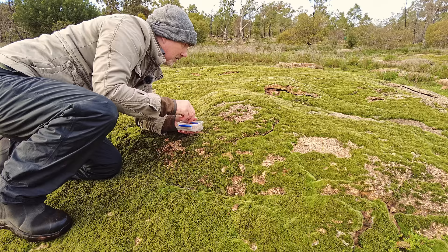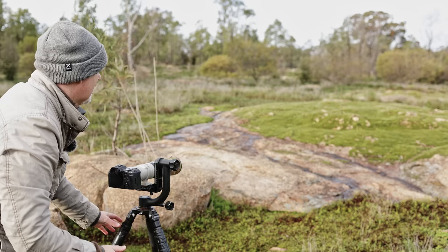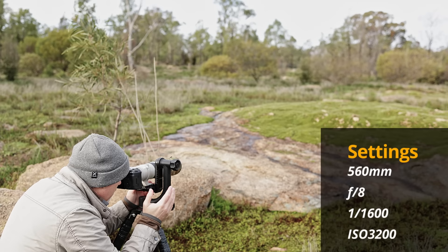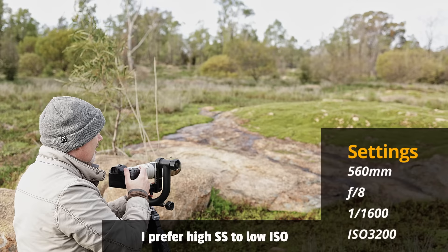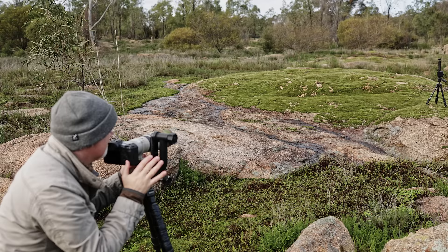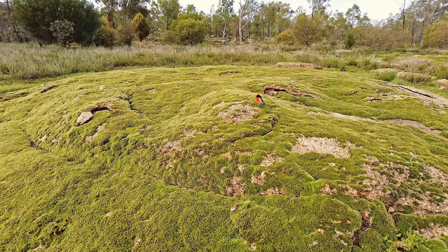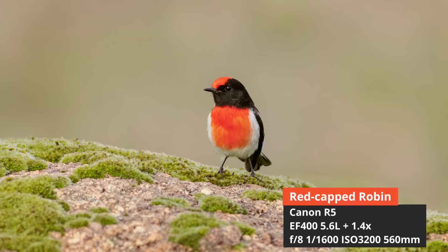All right, let's get this going. I've put the mealworms on there — these birds are pretty tame. I'm at ISO 3200, which gives me 1/1600th of a second at f8. My maximum aperture with the 1.4 extender on is f8. I'm on my gimbal head which enables me to turn and move quite easily. Here comes the red cap robin up the back — fingers crossed he comes and lands where I want him. I'm on electronic shutter so I should get the full 20 frames per second. He's on my camera — there he is! Beautiful eye contact!